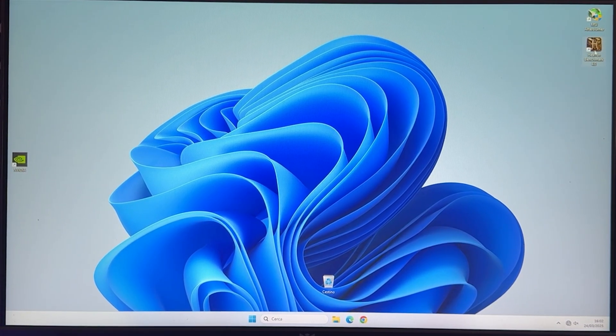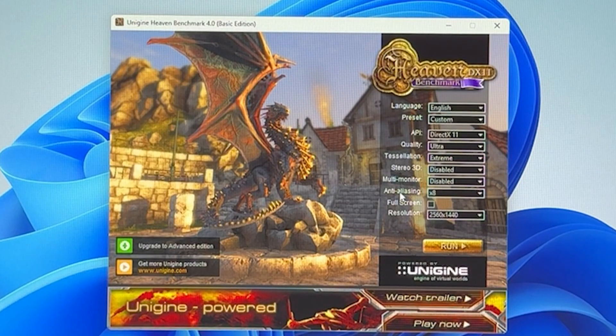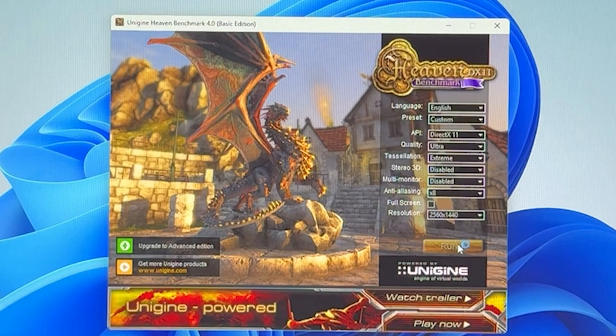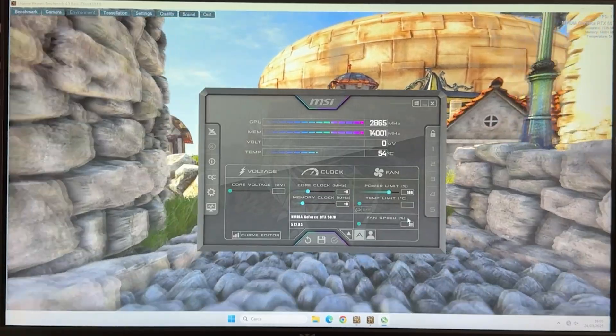The first thing we want to do is open up Heaven Benchmark and run it with these settings: Quality Ultra, Tessellation Extreme, Anti-Aliasing X8. Uncheck the fullscreen option and run it at 2560 by 1440, unless you only have a different monitor. Then open up Afterburner on top of it and we can start overclocking.